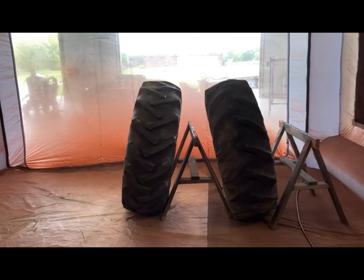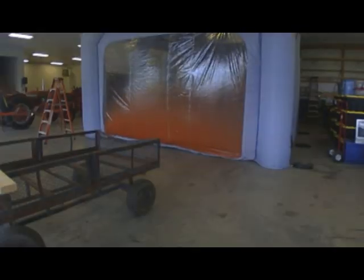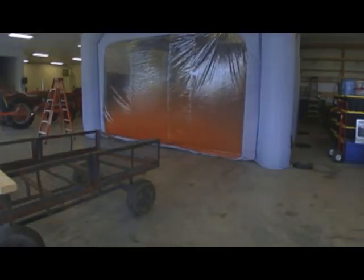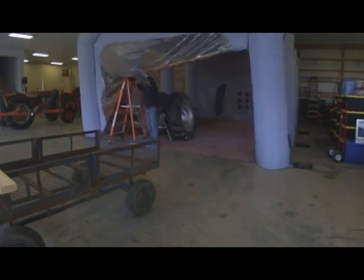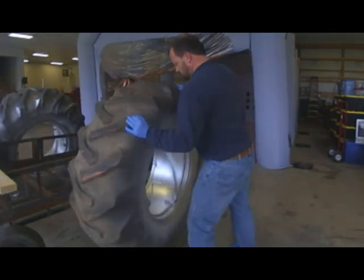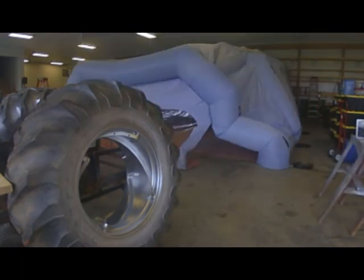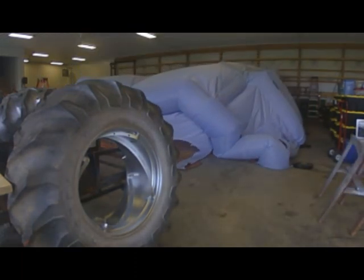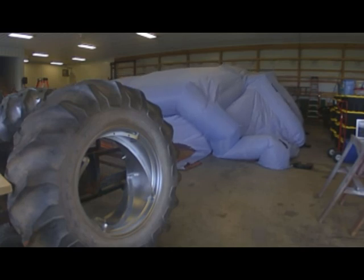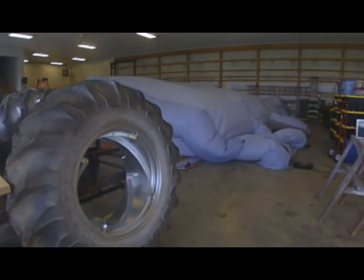We're getting ready to open up the front and get everything rolled out and set up to dry. That's going to wrap up this video for just the painting portion. The next video will be the installation. Thanks for watching — hit like, subscribe, share this video, and we'll see you next time.